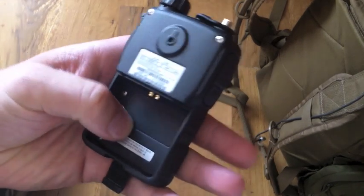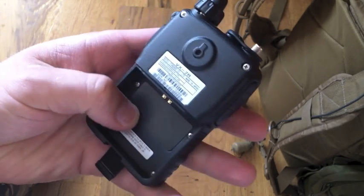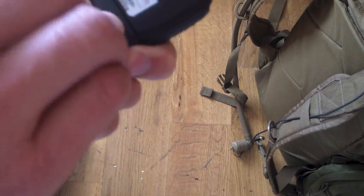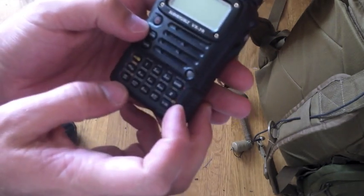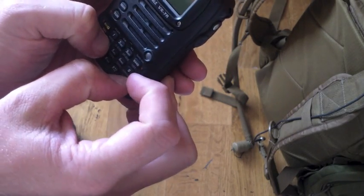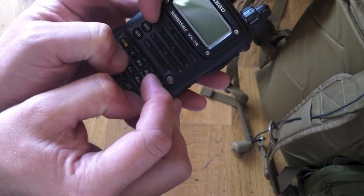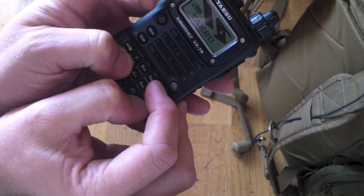Make sure that's nice, good and tight. So place that while you turn it on — I believe it's the band, the 4, and the VM as it starts up.